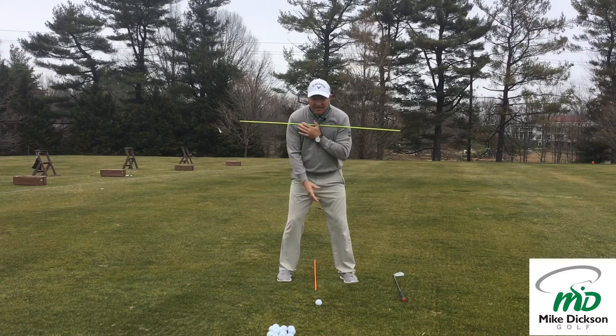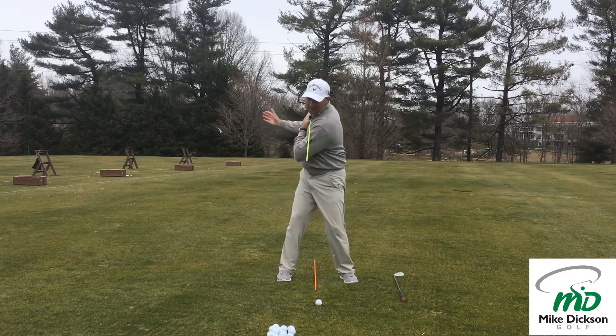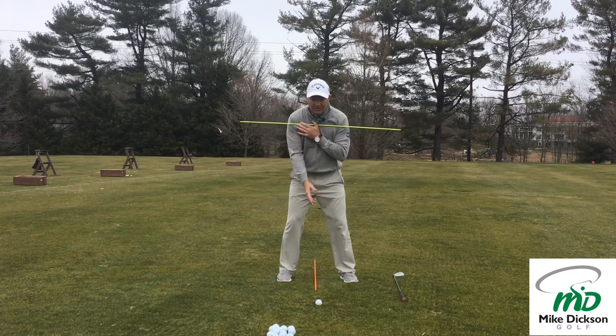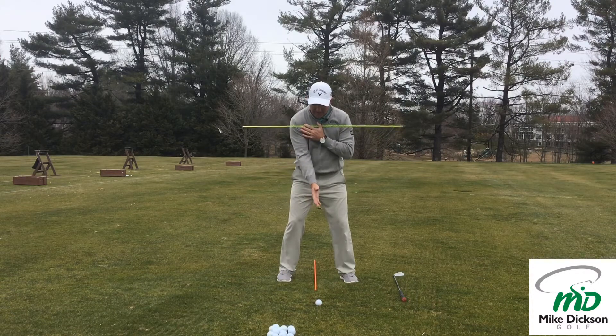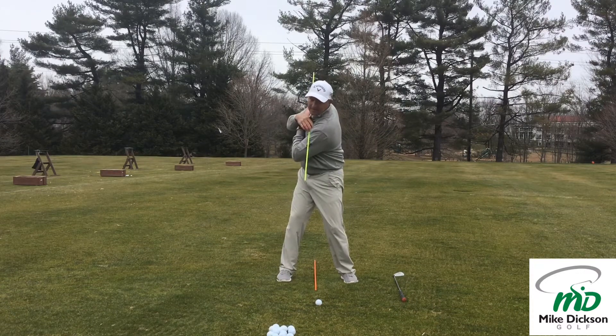If my shoulders don't make a good pivot, my hands aren't going to get deep behind me and I'm probably going to come over the top and hit a slice. This is really easy to work on at home — things you can do in the wintertime when you're not able to play, or when you've got ten inches of snow on the ground in Minnesota. Just turning down and turning centered.